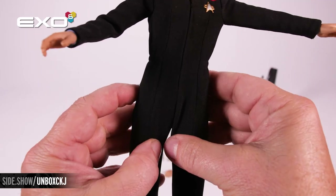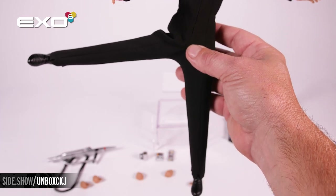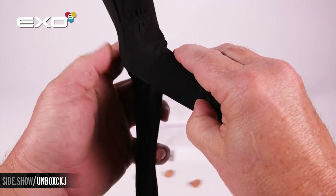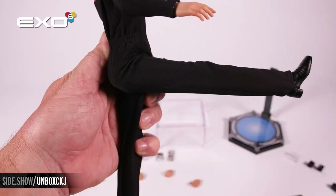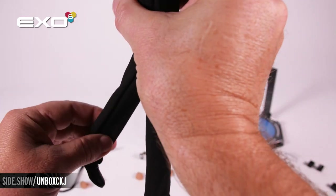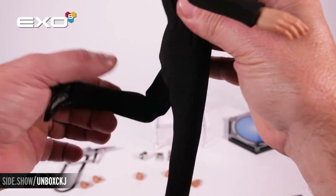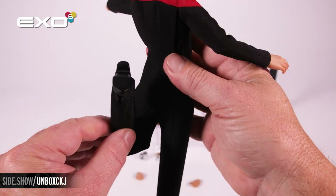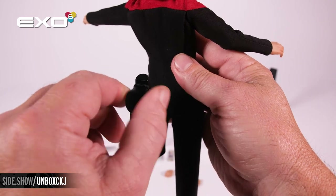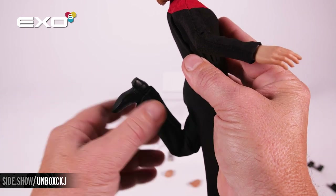Working down into the hip articulation — it's going to be able to go straight out, straight forward, and backward about 30 degrees. Double joint on the knee. For the ankle of the boot, it is a soft roller ball giving you plenty of range of motion.